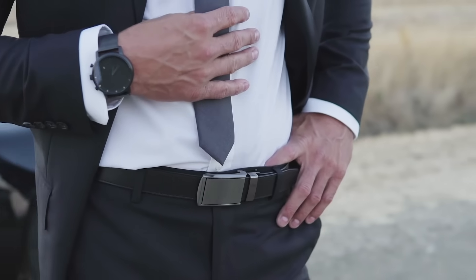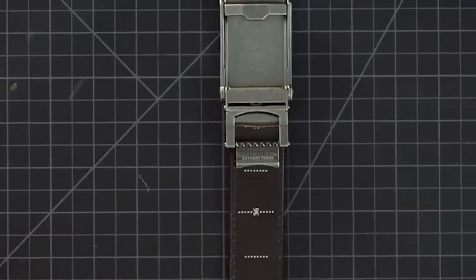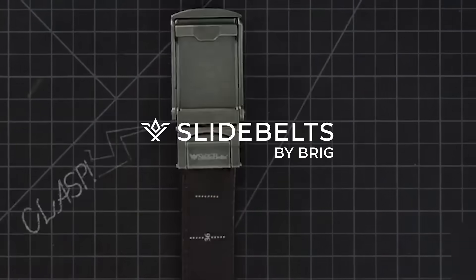Now you may be asking: how do you make sure that your belt will actually fit you? Well, that's easy. You take a pair of scissors, you cut it to size, you throw it into the belt, you clasp it shut, and you're done. It's that easy.